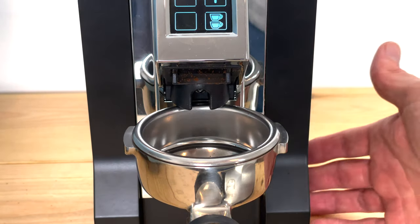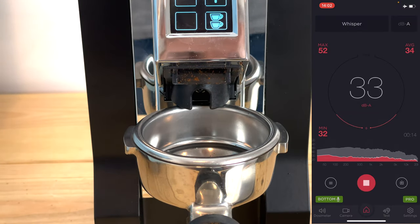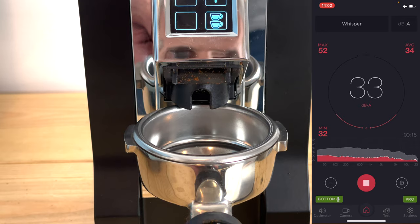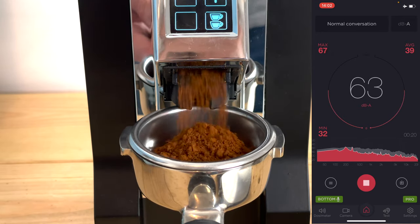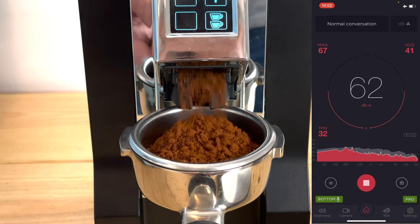The third thing I really like about this grinder is it's very quiet. It's actually really quiet — it's way quieter than the Smart Grinder Pro. Once again this is not something I was specifically looking for, but it is fairly quiet.